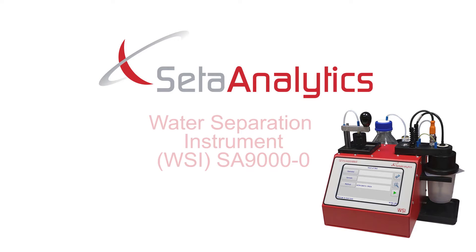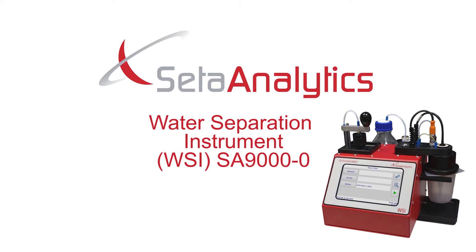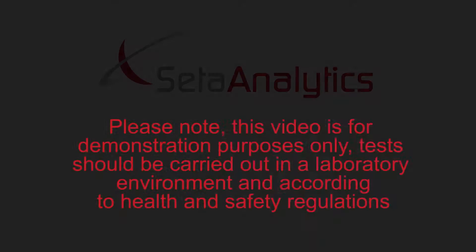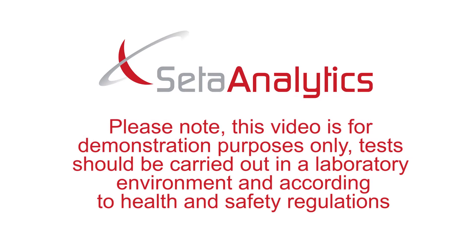Hello and welcome to your new WSI water separation instrument, the SA9000-0. In this video we will show you how to set up your instrument ready to run a test. Please note this video is for demonstration purposes only. Tests should be carried out in a laboratory environment and according to health and safety regulations.